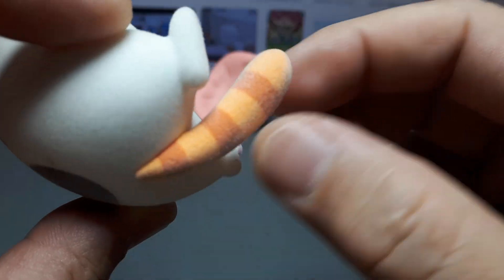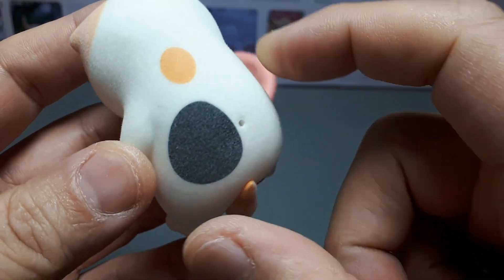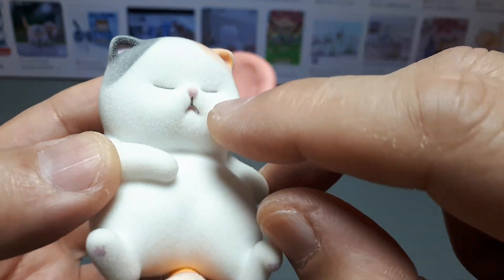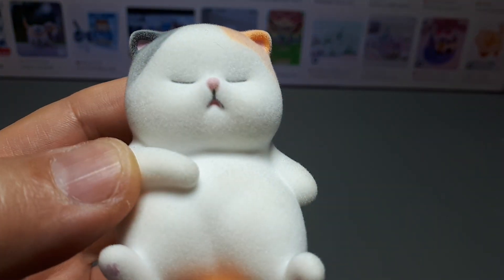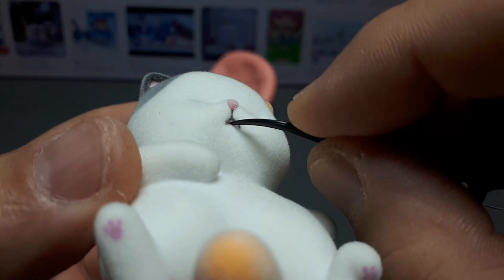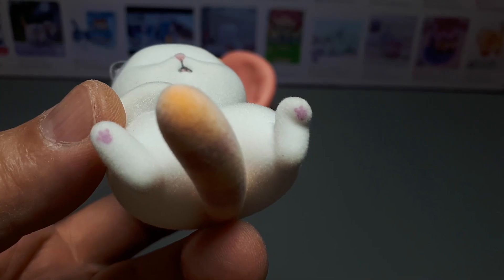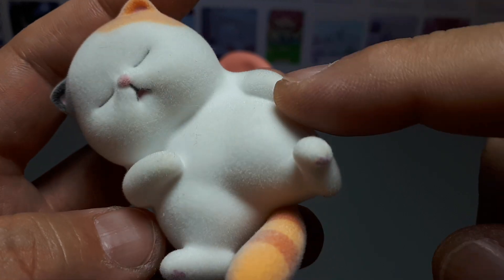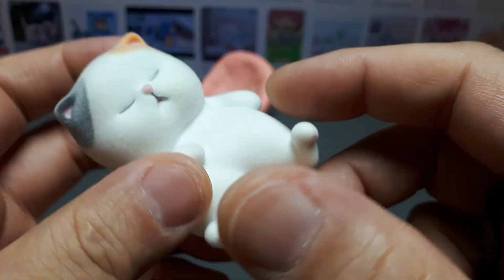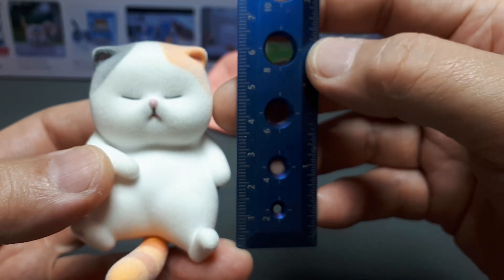The tail looks like a separate piece, and it is — it's also flocked. They have graphics on it, which is interesting. This one has some orange and black, not stripes, just random dots, and it's got a little pink-colored nose. There are painted-on eyelids and the mouth has some black around it with a bit of pink. You can see some pink painted paws on the feet, though not on the hands. The sitting height is about six centimeters, or just under two and a half inches.